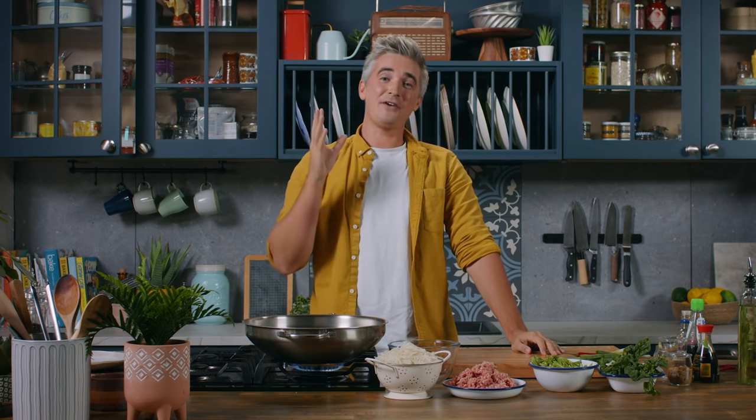Hey guys, welcome back to the kitchen. A huge thank you for all the support on our 1 million subscriber video. I can't believe we're finally here, but we are and we're back in the kitchen with some great recipes. If you have any ideas of recipes you'd like to see on the channel, leave them in the comments below. But today I have an absolutely gorgeous one for you.